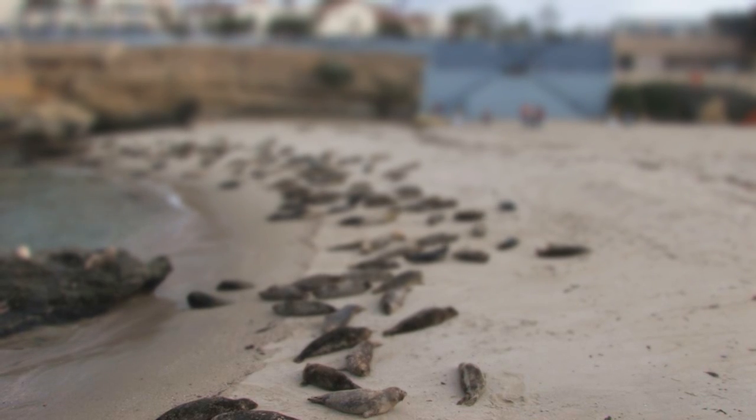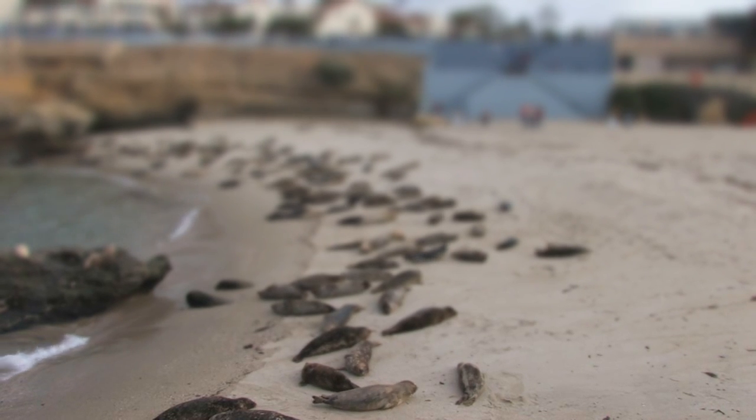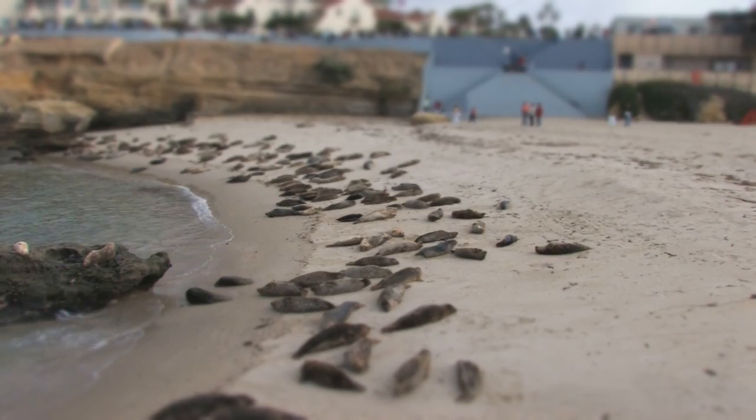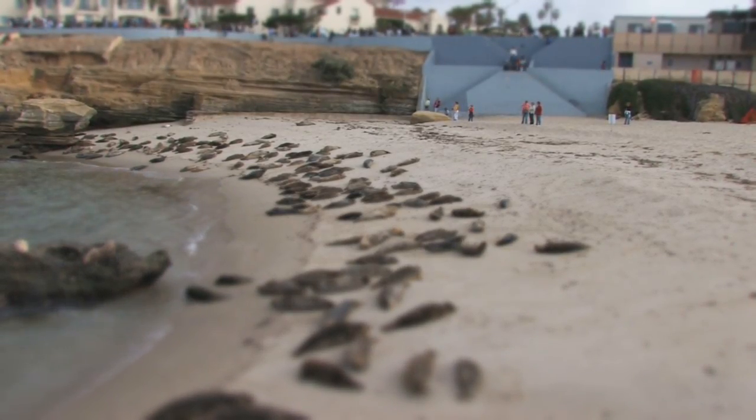In film and video making, racking focus means to shift the attention of the viewer by changing the focus of the lens — from a subject in the foreground to a subject in the background, or vice versa.